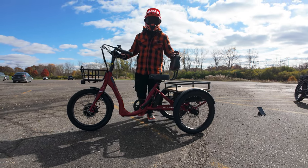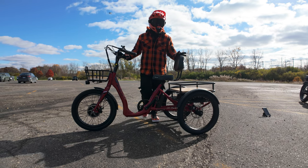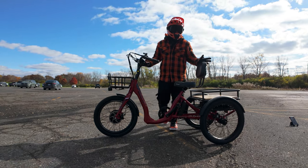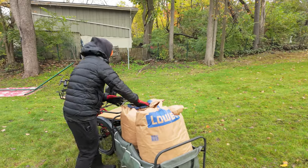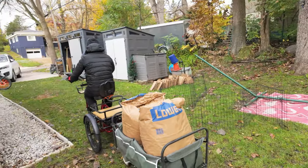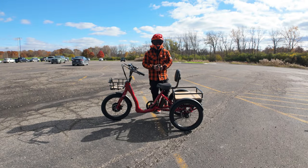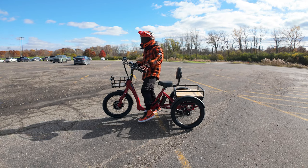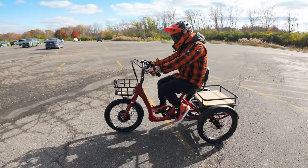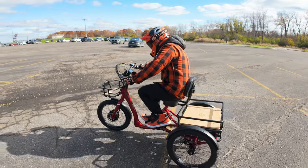It's definitely great for hauling groceries, firewood, or whatever — I actually use it as an all-around utility vehicle. So for the first ride with the Emojo Bull electric trike, I have the seat at its lowest setting. Super easy to get on and off. We'll set it to pedal assist level 3 and see how it feels.